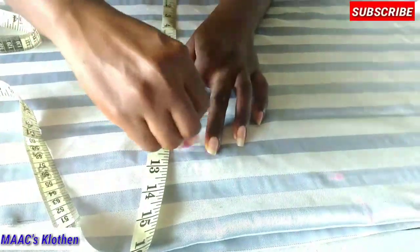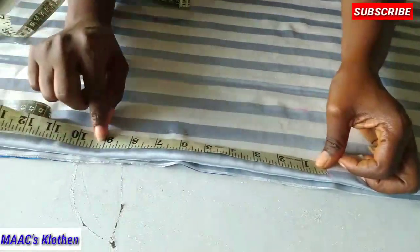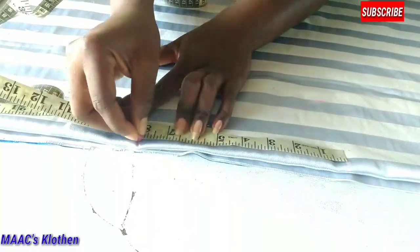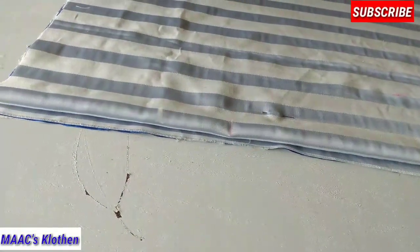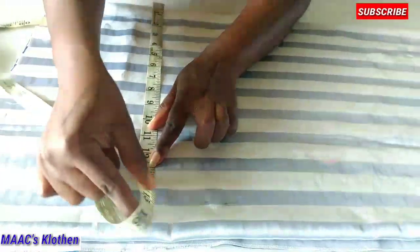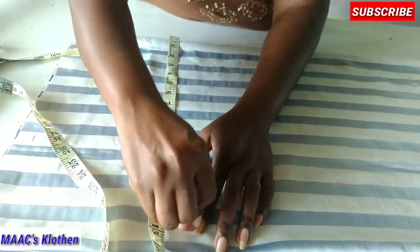From the waistline I'm going to measure 8 inches down to the hip. For the hip measurement of 42 inches, divided by four that's 10.5. I'll add 2 inches ease allowance and 2 inches sewing allowance, making it 14.5 inches total.